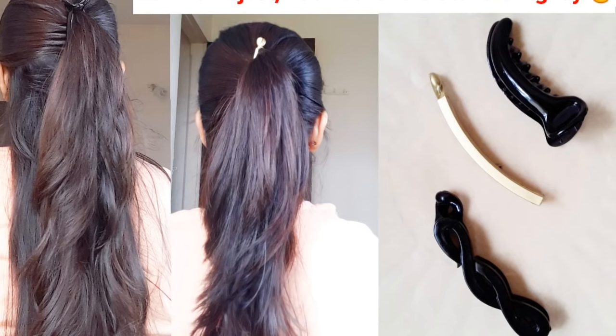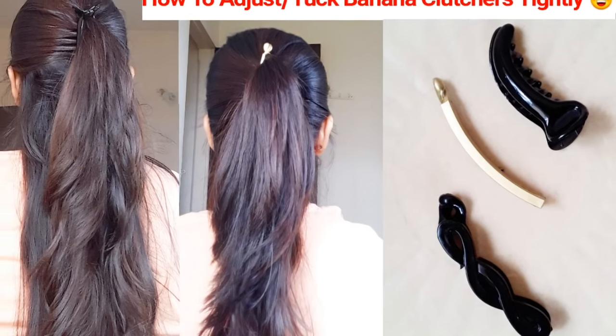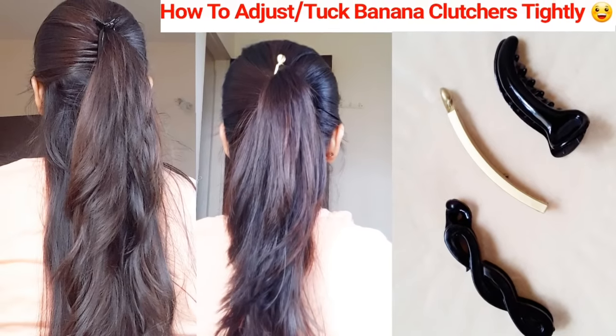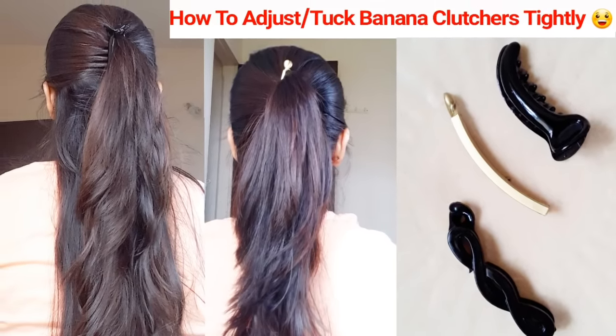Hey guys, today's video is a highly requested video because you all have requested me to do this. If you want to know how to put clutches tightly, please keep watching this video till the end. Now let's get started — first of all I will give you a little bit of clutches.